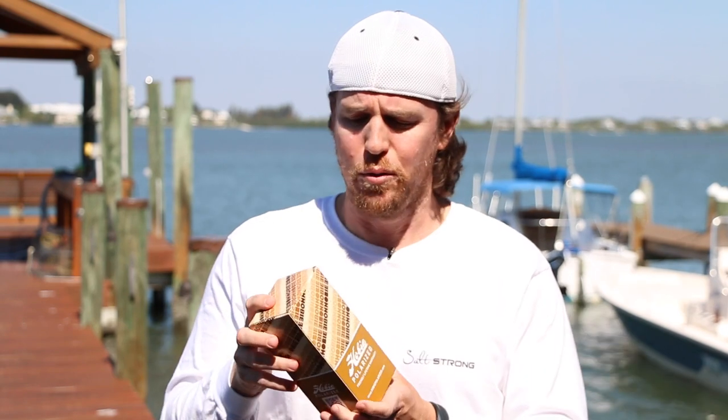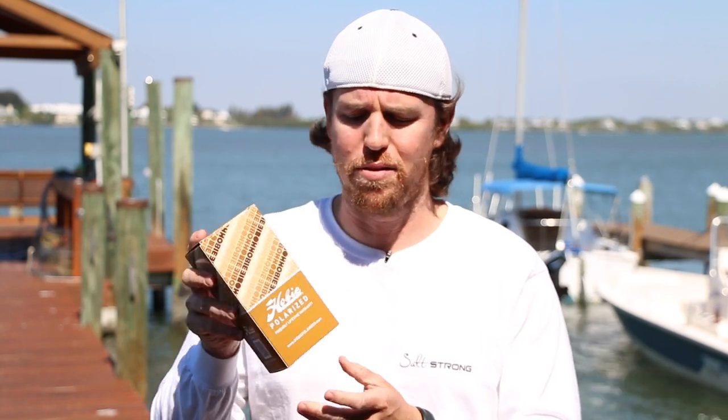Hey there, the fine people over at Hobie actually sent us a couple pair of their best polarized glasses and we wanted to give a quick little review of what we thought of them.